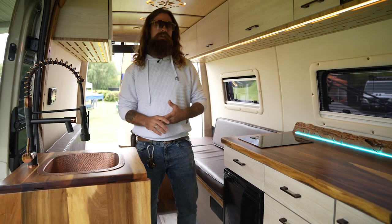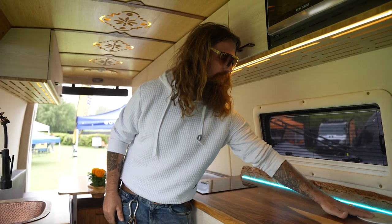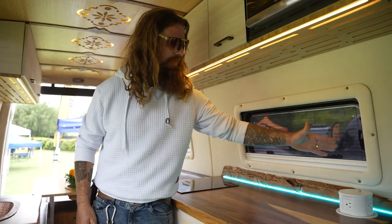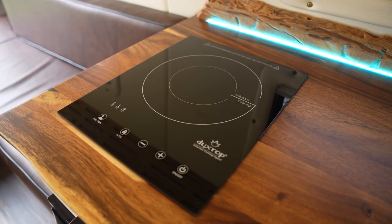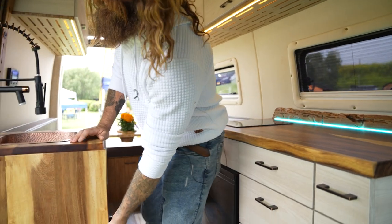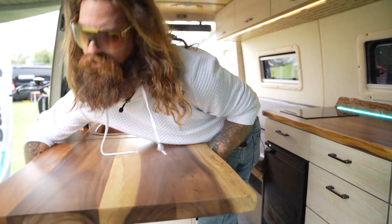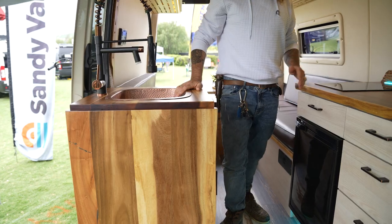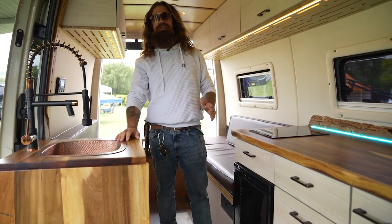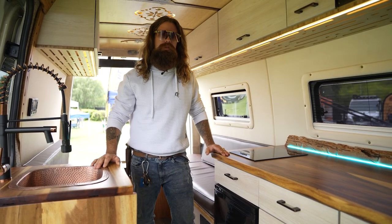Some of the features that come standard in a Sandy Van: you could have a microwave, all of them have wireless charging right here with a pop-up outlet, an induction cooktop — we could do a two burner or a single burner — and we have a flip-up leaf right here with soft close countertop dropping. But that's really not what makes the Sandy Van unique, because all these vans have these amenities and it's not a big deal to us.